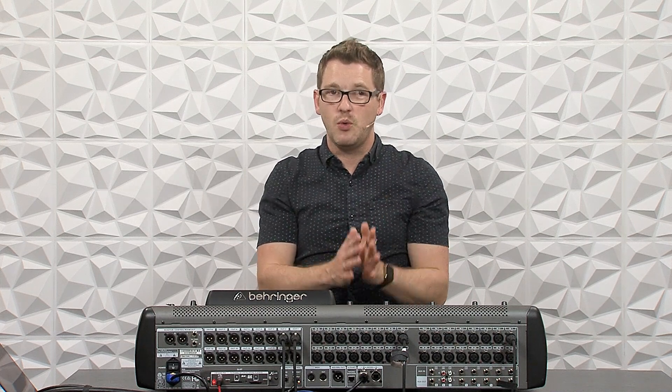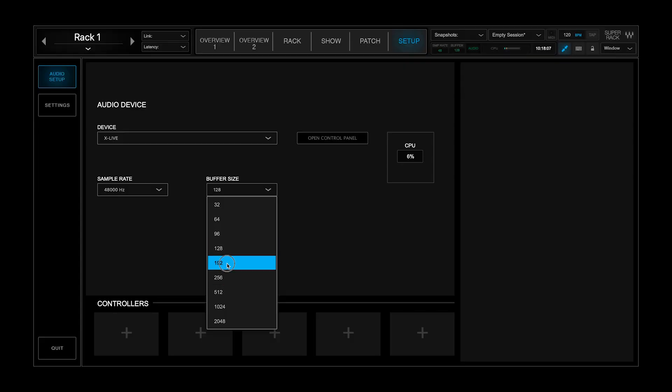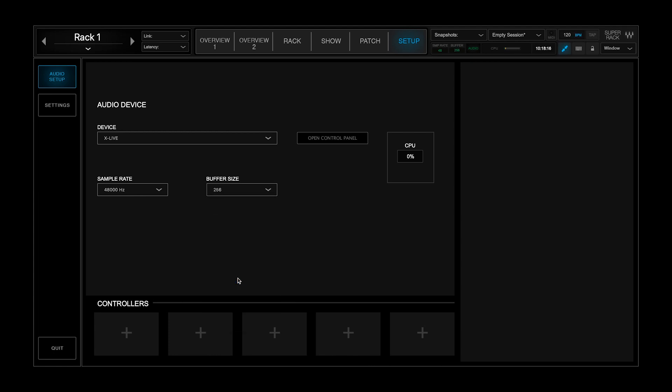If you're using in-ears, musicians are going to notice latency a lot sooner. If you're feeding your mix from your X32 to in-ears, the audience out front won't notice a difference, but the people with in-ears will. So if you're using Waves SuperRack Performer with someone on in-ears, I would suggest double-patching that channel — send one to front of house with Waves processing, and one to the musician using just the X32's built-in channel processing. If we go to 192, latency is 12.5 milliseconds; at 256 it's 15.2 milliseconds; at 512 it's 25 milliseconds.